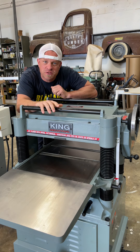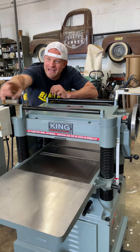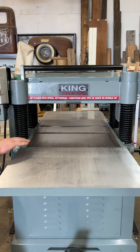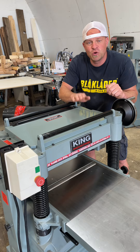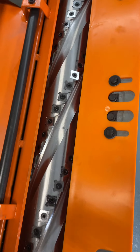This is the King Industrial 5 horsepower 20 inch spiral cutter head planer and I just took it on its maiden voyage and planed all this wood for my next project. The cutter head and the infeed and outfeed motors both sit on top of these four pillars, and the planer table also rides up and down, which makes everything incredibly stable and parallel. If we remove this cover you'll see a spiral cutter head with 98 carbide cutters which you can rotate four times.